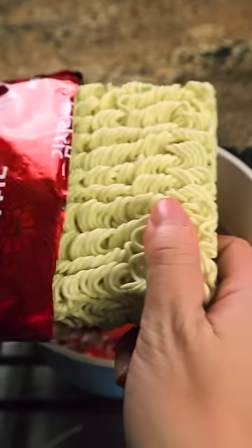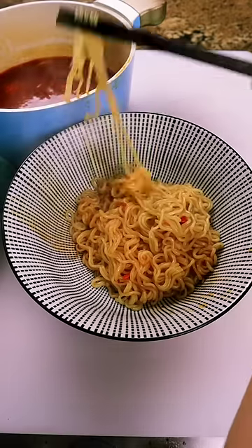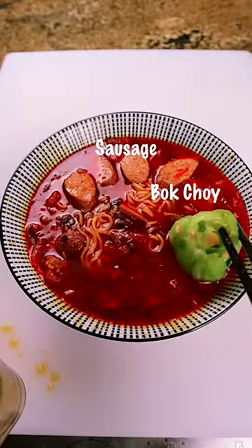Next, I'm going to show you this ingredient that will make your soup even more delicious — sausage. Don't forget your veggies. So I add some bok choy for my daughter.